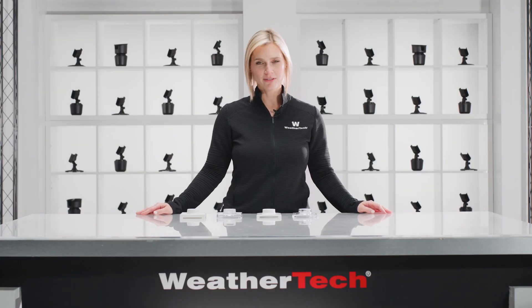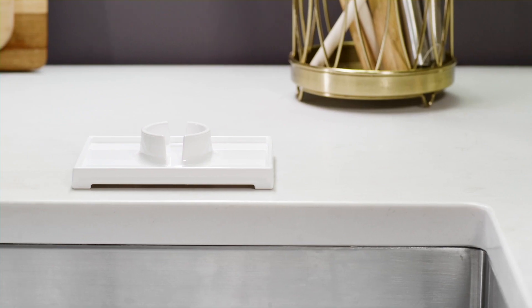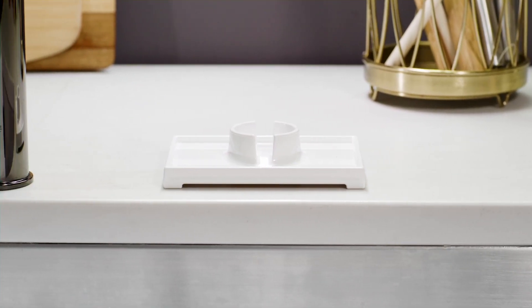Ever had your favorite soap wither away after sitting in a soap dish full of water? Yeah, we've all been there. Fortunately, WeatherTech Soapsaver is here to make your soap last longer. Let's take a closer look.